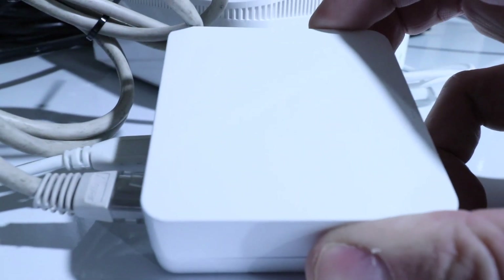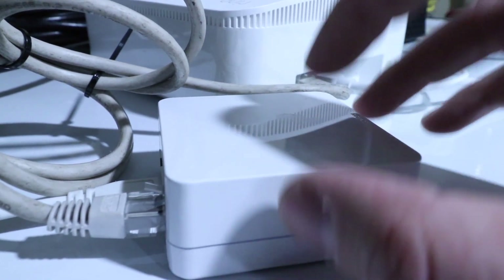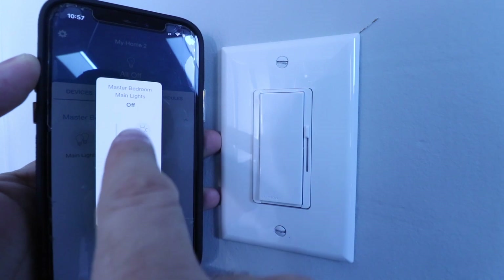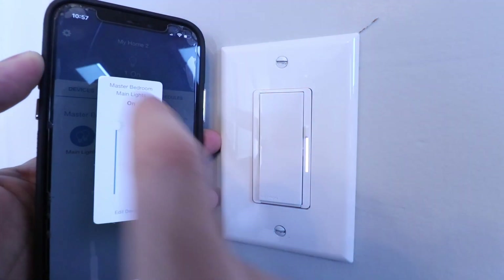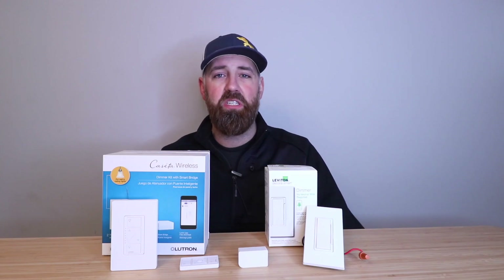The Lutron Caseta smart switches do require the Lutron Caseta smart hub in order to connect to these switches and allow you to control them remotely. Once you've set up that smart hub, you're going to be able to control them from your phone, and you'll also be able to control them using voice assistants and voice commands if you have a compatible voice assistant like Alexa, Google Home, or Siri. You can also set up schedules or scenes to remotely control these ahead of time.